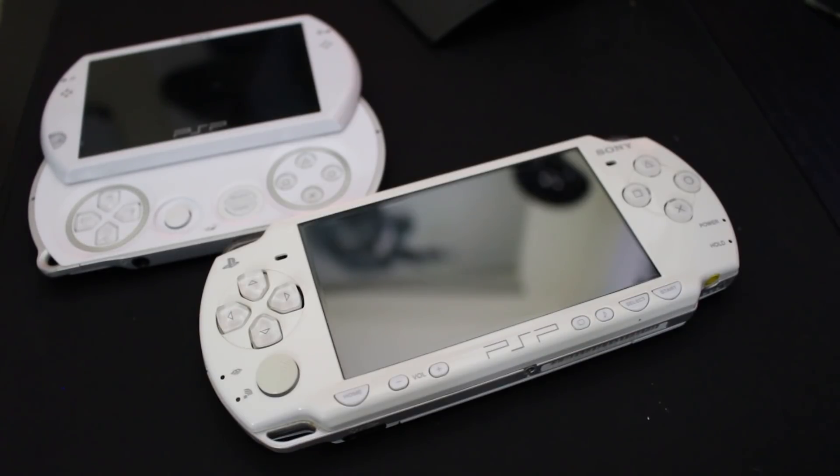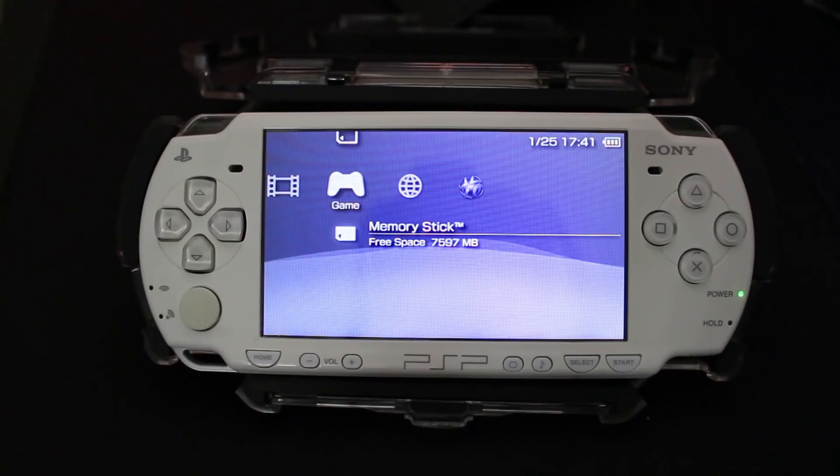I would recommend picking up another model of the PSP that is exploitable because they are pretty easy to come by and quite affordable. Any system can do this within those models — it doesn't matter what your firmware is or the motherboard variant, as long as it is not an e1000 otherwise known as a Street model.